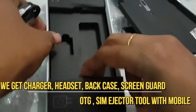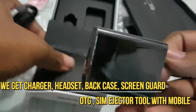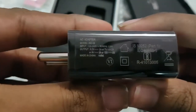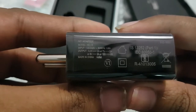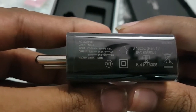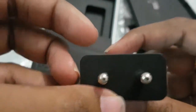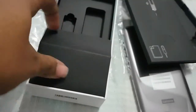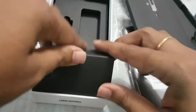Here we have a charger. It supports fast charging — 5 to 5.2 volts at 2 amperes, 7 volts at 2 amperes, 9 volts at 2 amperes, or 12 volts at 2 amperes. It supports fast charging, which is a really very good thing about this Lenovo mobile.